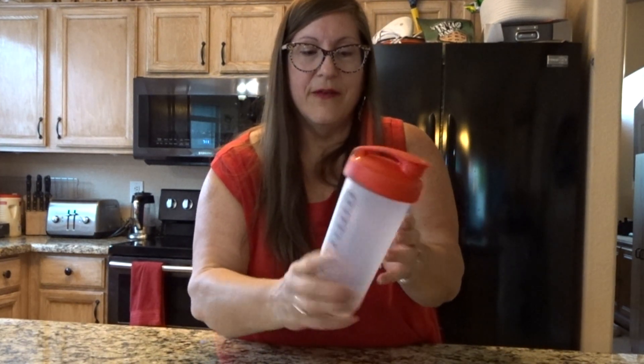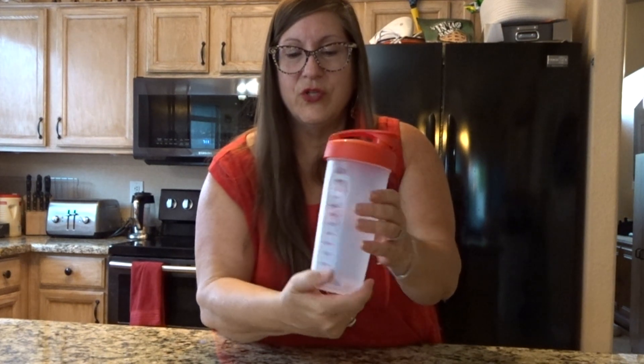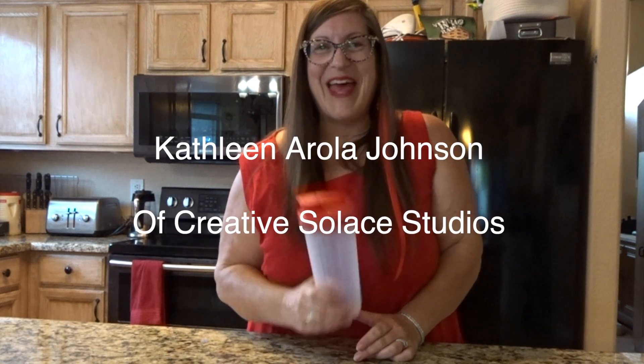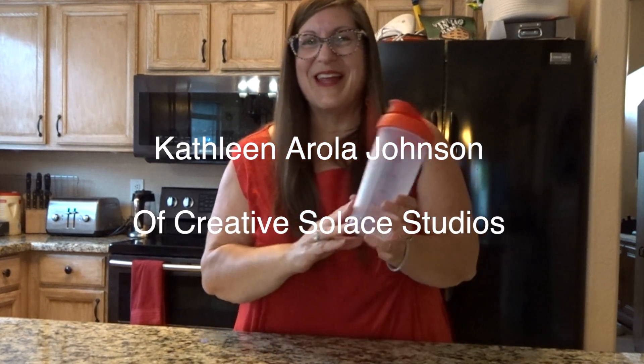There are measurements on the sides in two different units of measurement. This is the Tupperware Quick Shake Container. My name is Kathleen Erle Johnson from Creative Solace Studios. Thanks for subscribing for product reviews as well as a whole bunch of mixed media art tutorials.